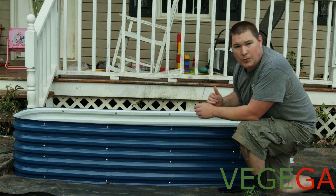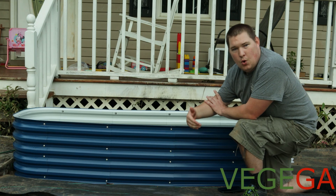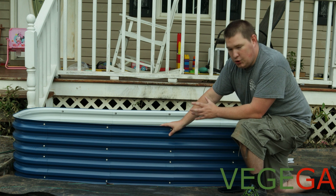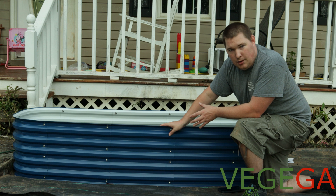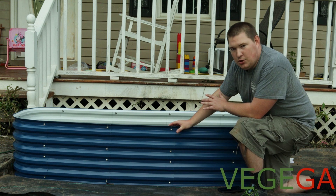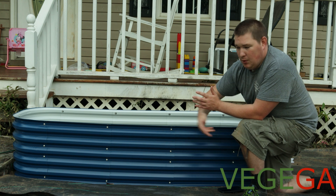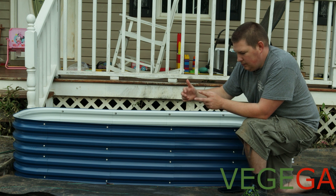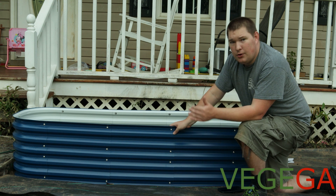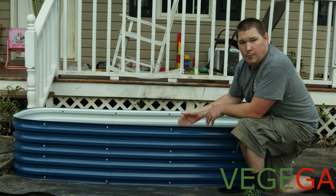There's nothing wrong with the one I bought last year, but over time it's going to get more damage — this one is supposed to hold up better. Another good thing about the improved shape is that it's supposed to maintain your dirt better. With last year's, we had a lot of issues with dirt getting in between the walls, and with heavy rain it would easily wash that dirt out. With this one, the shape is supposed to work better and help with runoff — getting rid of the water, but not the dirt.